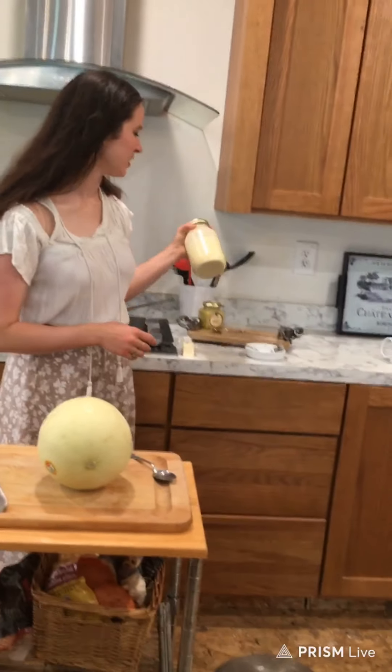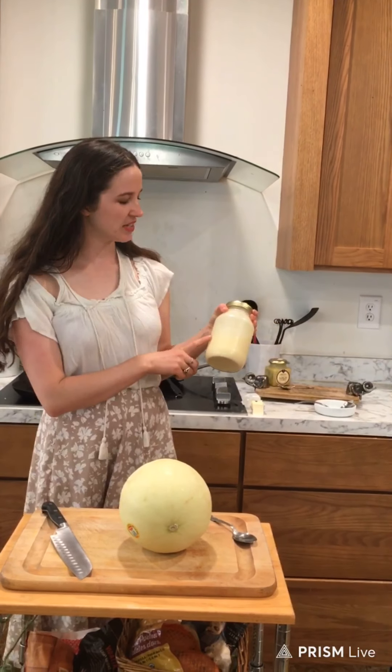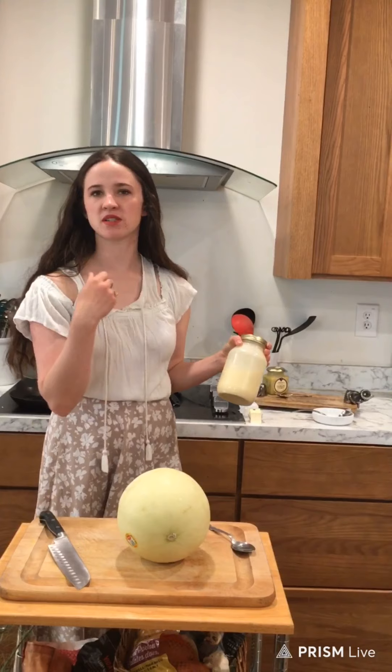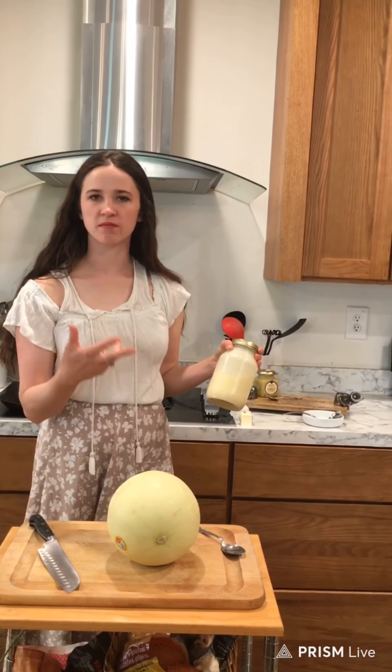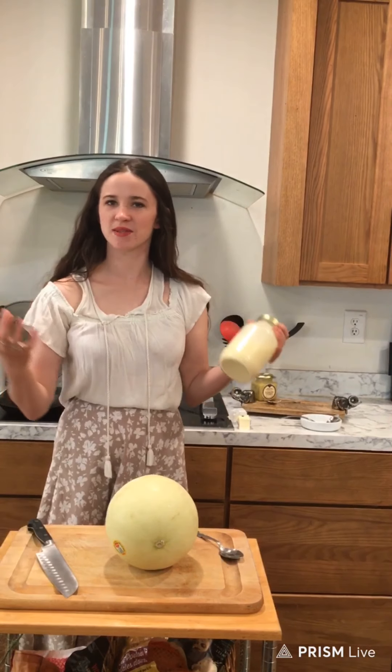I'm going to start with crepes. I actually put this mix together at 5 a.m. in between teaching times. All it is — I'll put the ingredients down below — but it's basically flour, water, butter, and milk. It's not the most healthy thing, but it's Mother's Day, so have something fun.